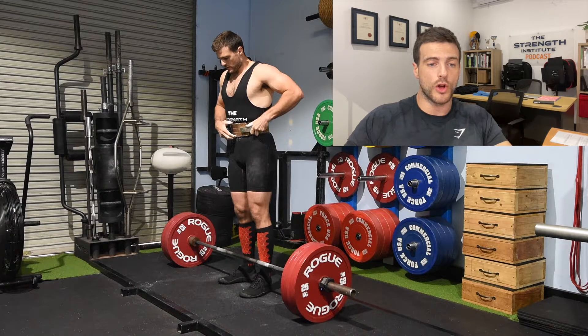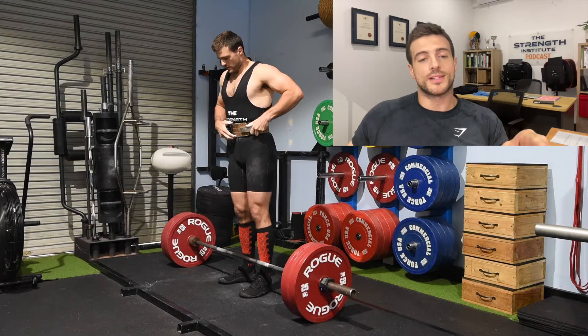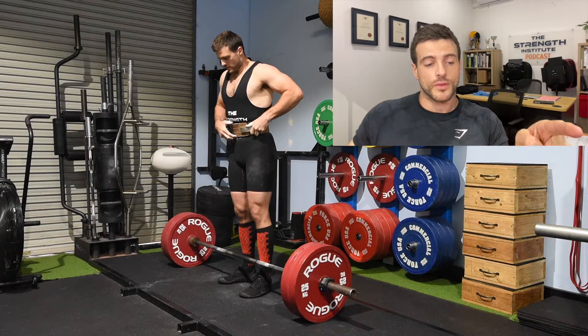I'll let you all know about that as I'm doing it. The final set of one was a 270. I already was not hopeful, but I took my shirt off and put the single on because I felt like that means business. Let's have a look.